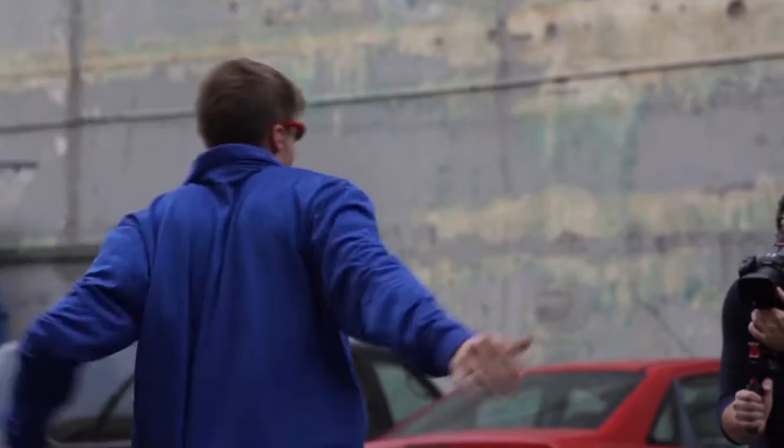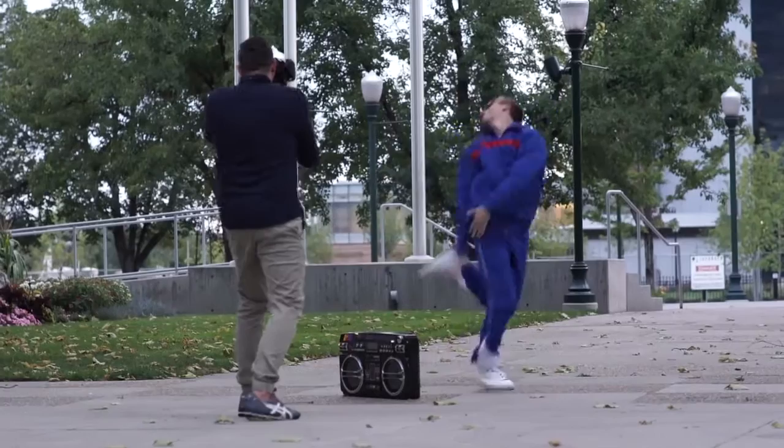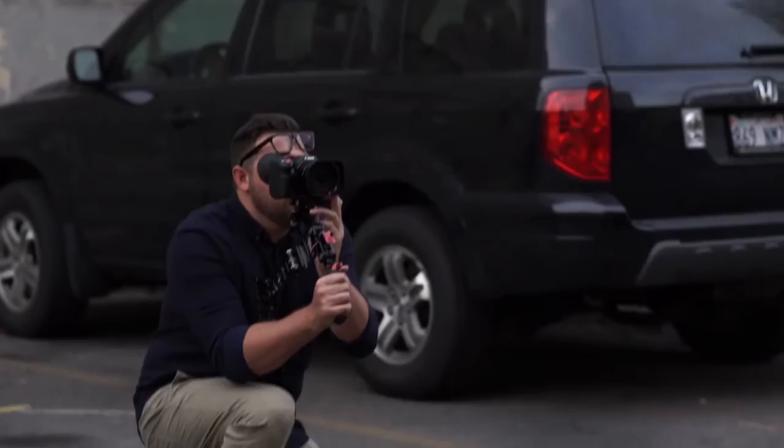Hey guys, what's up? ScottDW here. Today I'm shooting a really fun run-and-gun style dance video around town, and I needed a super lightweight, quick and easy setup to help me accomplish the video.